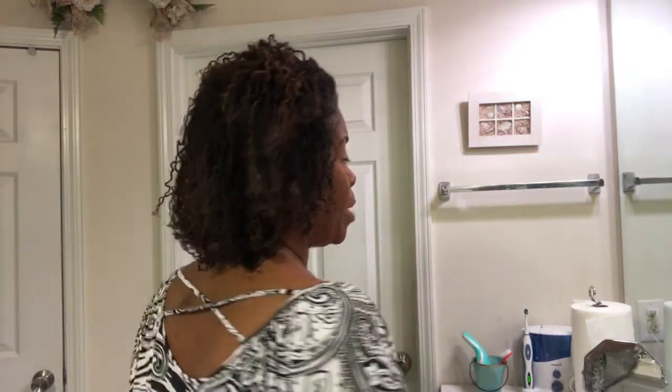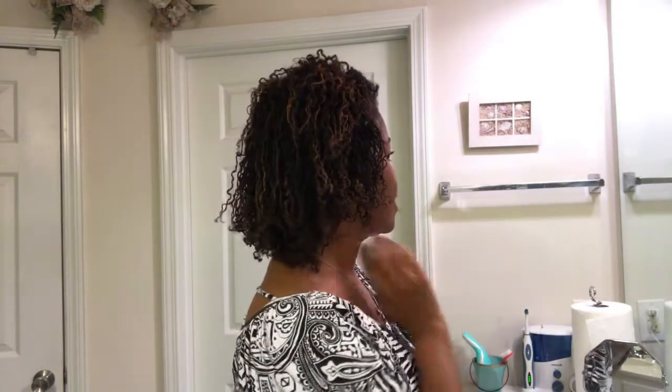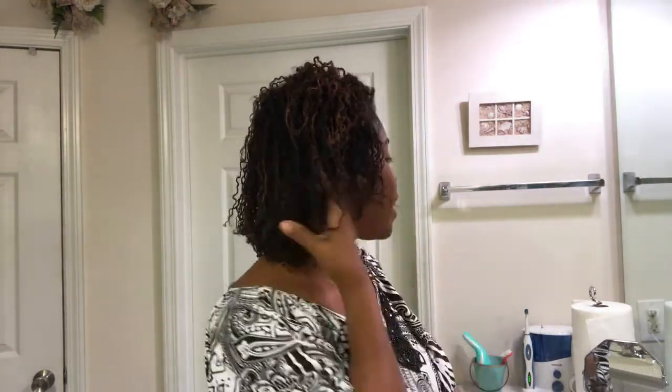So it's the next morning and this is the result of that braiding, twisting, and banding. I really like it, so I think I'll be doing that more often — just doing a lot more twists. I really like the effect of it. And I'm getting some hang time — I don't know if y'all can see that.